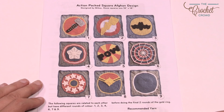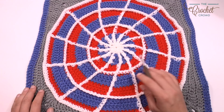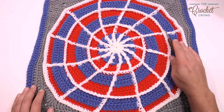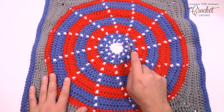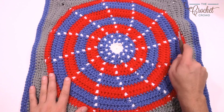Let's talk about the details first. This is the web square — it's the basic circle with surface crochet overlay, which we've done in another tutorial called The Spider Web Throw. It's a basic circle with strategically changing colors, and then we add a white layer over top. The first round is white, then rounds two and three are blue, four and five are red, six and seven are blue, eight and nine are red, ten and eleven are blue, and twelve and thirteen are red.